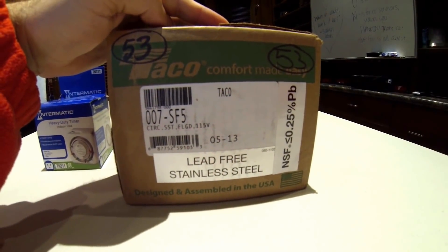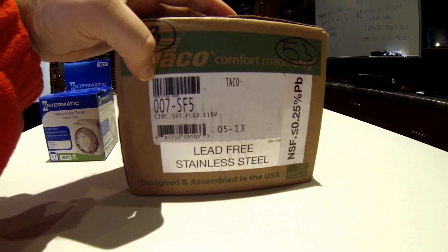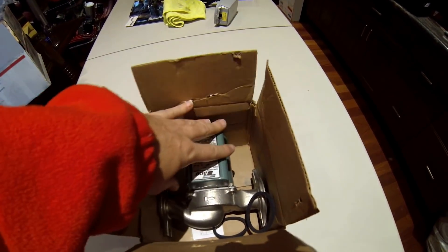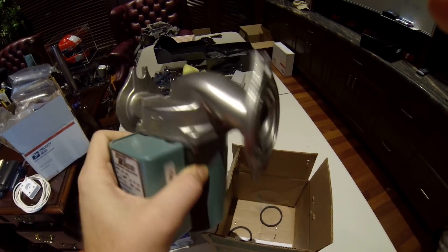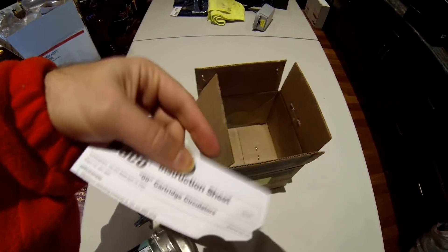Here is our new Taco pump — it's the 007 SF5, so almost the same number as the BF5 which they don't make anymore. The S just stands for stainless, as it says right there on the label. Opening up the box: you've got the new pump, the housing and motor housing are green, and the fitting is stainless steel. We've got a couple of O-rings, those will come in handy, and we've got instructions.